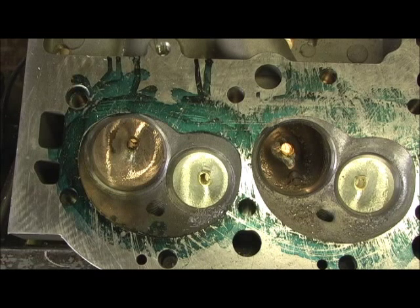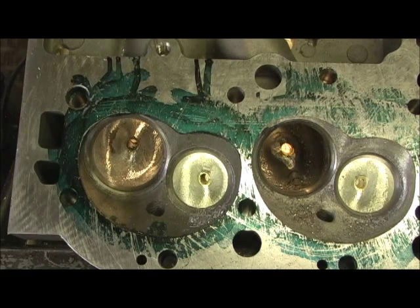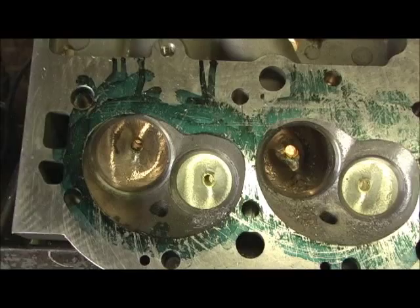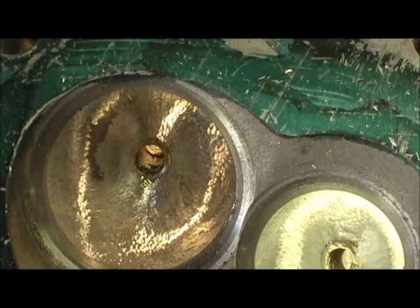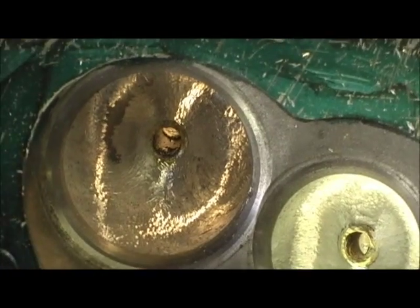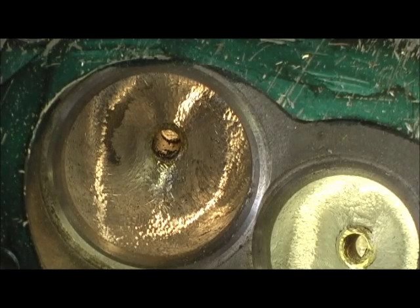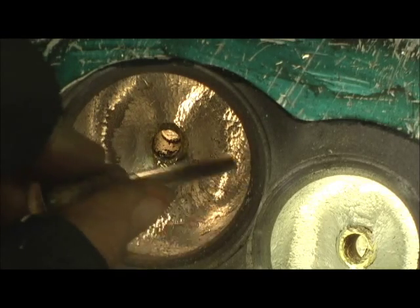I had to switch cutters twice going from the big egg to the small egg, and I'll still have to go in there and touch it with a finger on the final piece. On an incredible head where they raised the port and did such a good job on the transition of the runner. I just finished the one guide right here, and you have to be careful doing this because you've got to understand the structural integrity of the guide area — you can't go in here and weaken this.